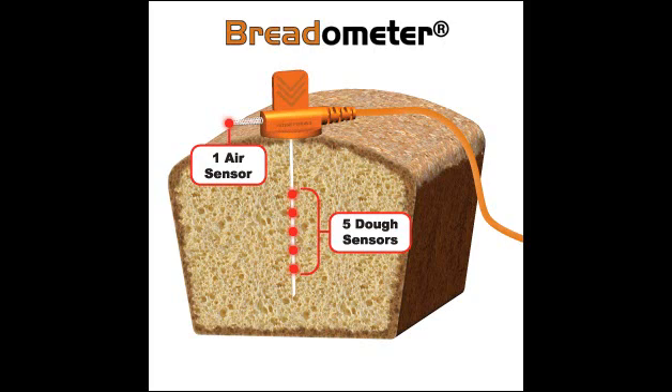In this video, we're going to take a look at the benefits of the breadometer. For those who don't know, the breadometer probe is a single probe sensor which has five thermocouples embedded in it along the length of the probe and one air sensor. This probe plugs in directly to a SuperMole Gold or SuperMole Gold 2 profiler to help you get some very convenient information automatically downloaded and displayed in MAP software after an oven run.